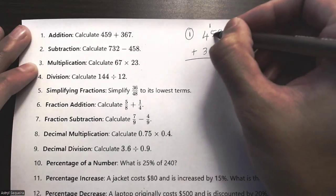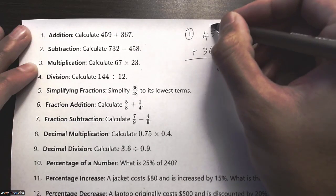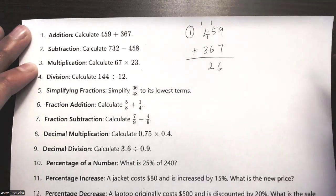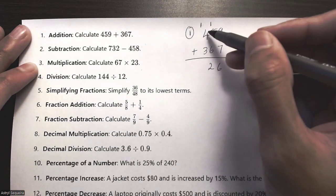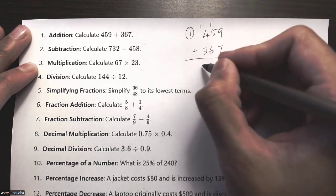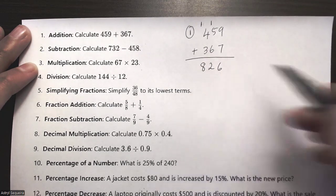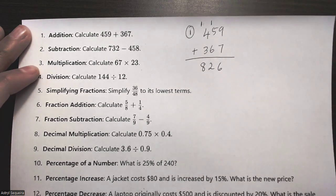Five plus six is 11, plus the carried one is 12, so carry another one. Then one plus four plus three is eight. My final answer for question number one is 826.